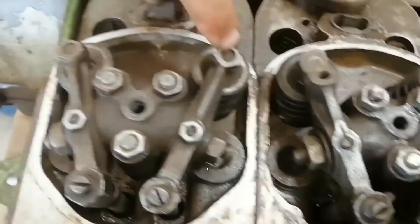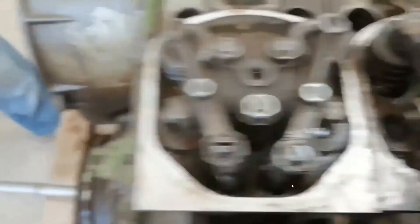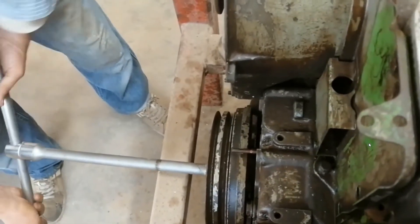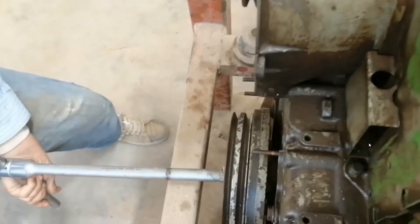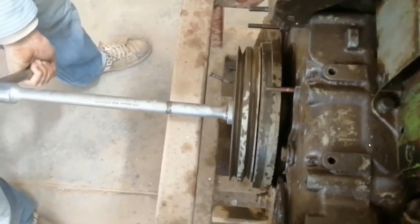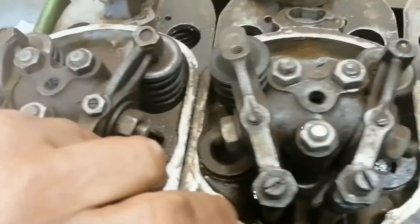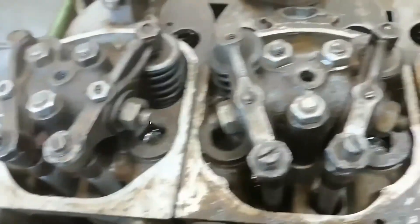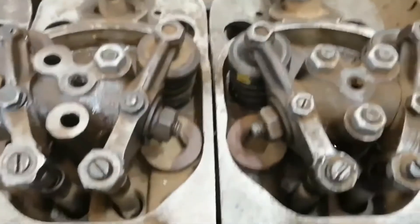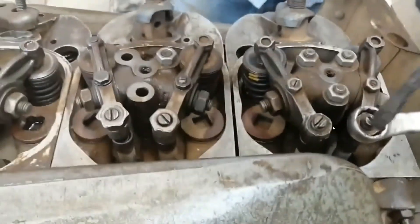We can examine this by turning the push rod. When it stops, this means the valve is open — both intake and exhaust must be fixed, not moving. As you can see here, the push rod does not move. This means both valves for piston number one are at top dead center.